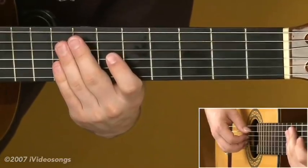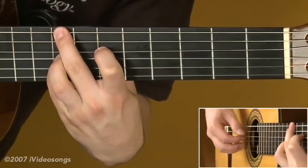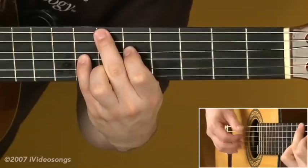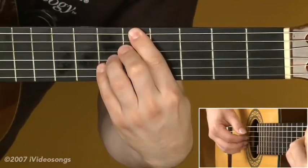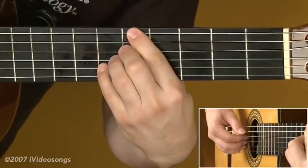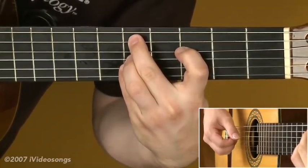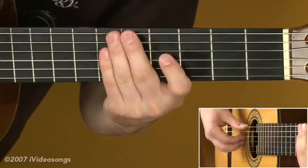Let's take our progression and play it at half speed using this bossa pattern. Alright — now you've got a more complicated bossa pattern, so get that right hand going and you should sound pretty convincing.